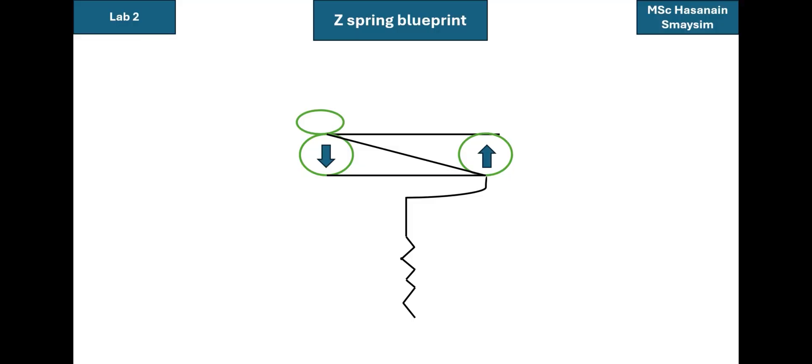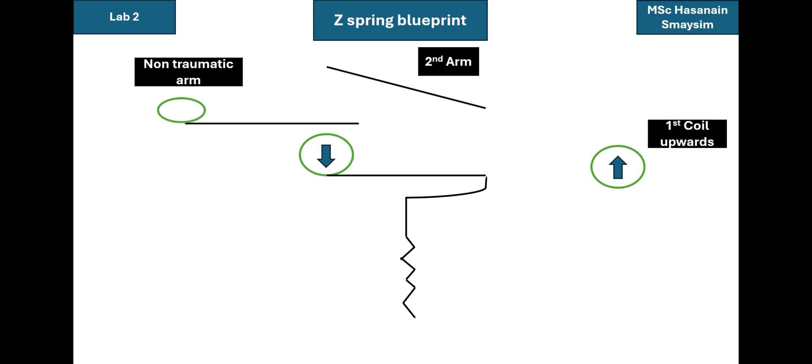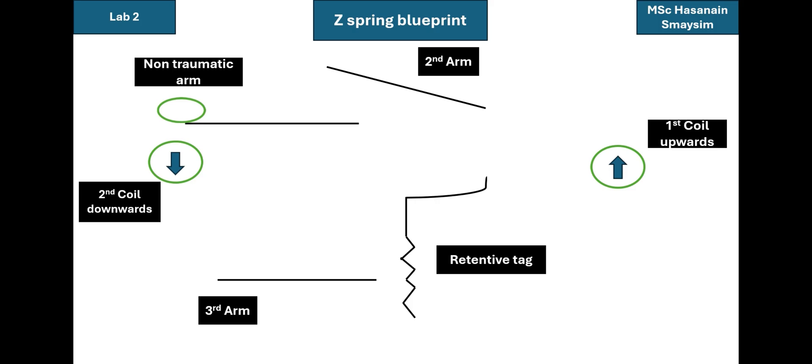This is our Z Spring. Let's highlight its parts. First, we have the non-traumatic arm or the active arm, which is the site of force application. Next, we have our first coil, which should be opposite to the second coil — in this demonstration I'll assume it's bent in the upward direction. Next, we have our second arm, then our second coil, which should again be opposite to the first coil and thus should be downward, then our third arm, and finally the U-loop and the retentive tag.